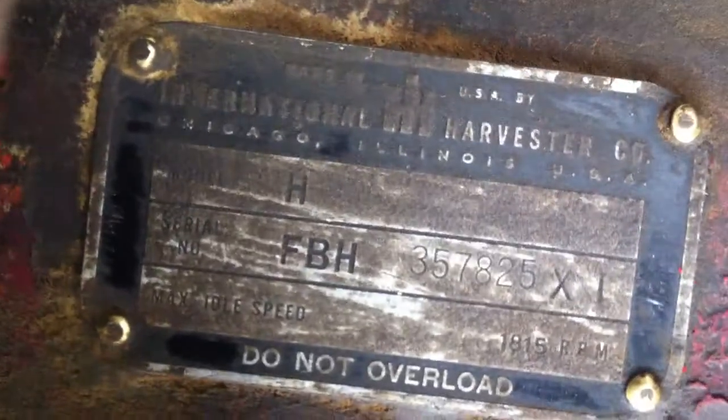Let's see if we can see the serial number on it there. There, that's good enough. Pause the video if you want to see what year it is.